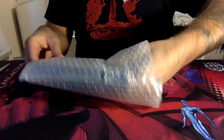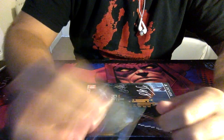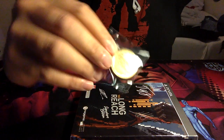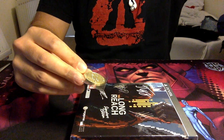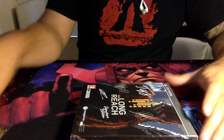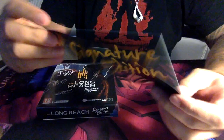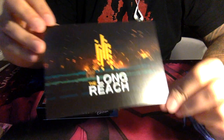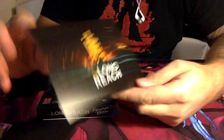Let me bend it back so it doesn't get the sticky stuff on it. There we go. And immediately I can see that we have a lovely little coin here which says Signature Edition. Look at that — that's really cool. It's a nice little coin. It certainly adds to the overall feel of this pack. And of course, we have a Signature Edition postcard — just a picture of The Long Reach game and the artwork from the game.